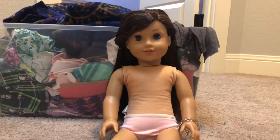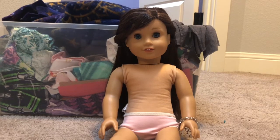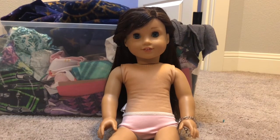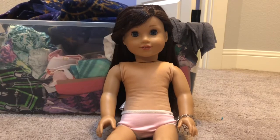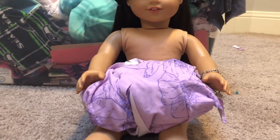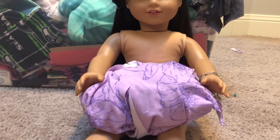I think the idea I'm going to go with is I am going to attempt to do a sweetheart neckline dress. I'm not going to make shoes because I don't know how to make doll shoes, so I'm just going to be making the outfit itself and I'm going to go easy on myself and make a dress. This is the fabric I chose and now I am going to move on to measuring Grace and cutting out all the pieces I need to make a nice dress.